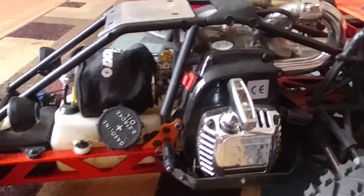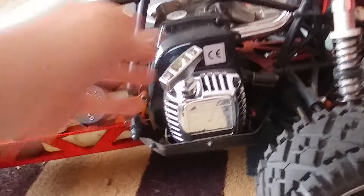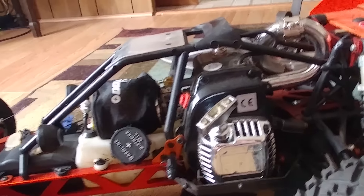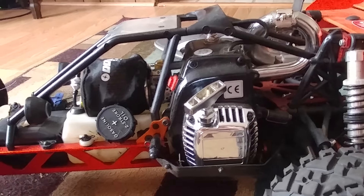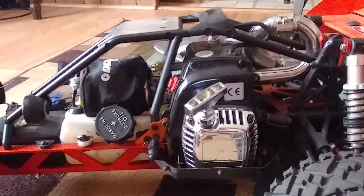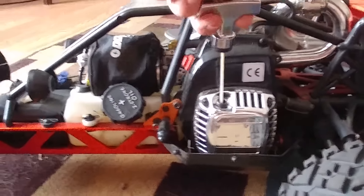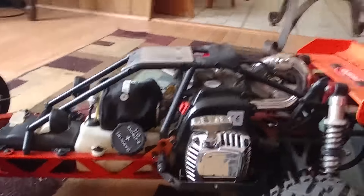Here you can actually see the pull start. The reason I went with this pull start is that on my other one I was having to yank it really hard for the pawls to actually contact the flywheel. I was having to pull it really hard just for it to engage. Now all I have to do is pull it up and the pawl engages. I need to get a metal pawl for this because the plastic ones don't last.